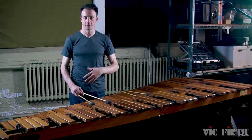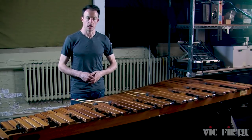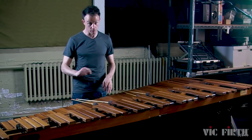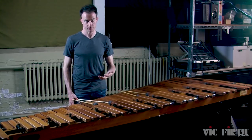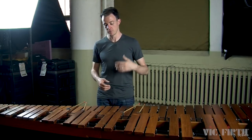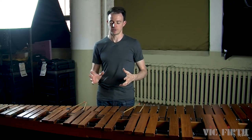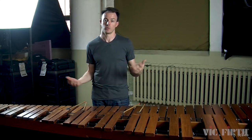We're all either right-handed or left-handed, which means we've got a strong hand and a weak hand. We spend our entire lives turning on light switches, opening a doorknob, or writing with one hand, which means that other hand is always going to be a little bit weaker. I've been playing percussion for over 20 years and I still have to spend more time practicing with my weak hand. It's a lifelong challenge to be just as strong with your weak hand as with your strong hand.